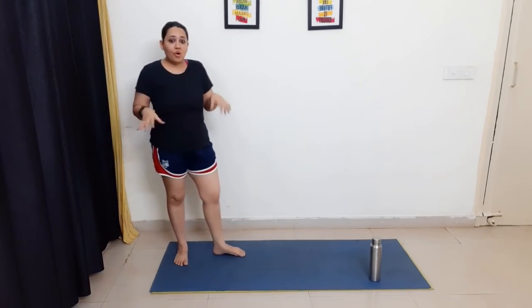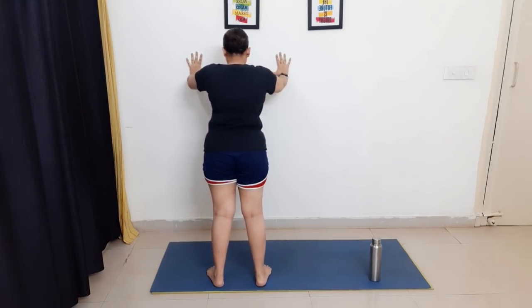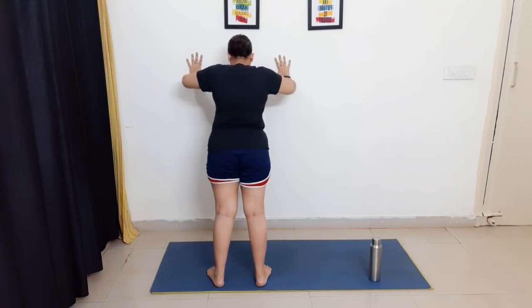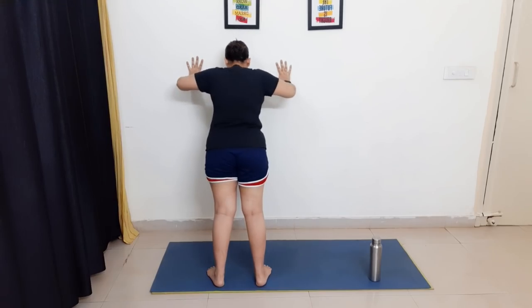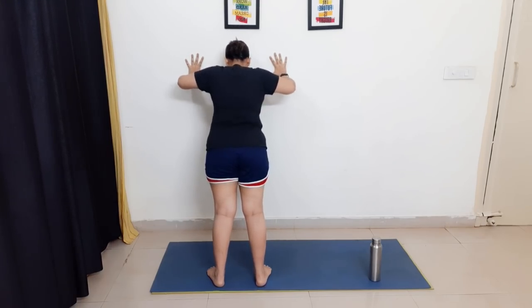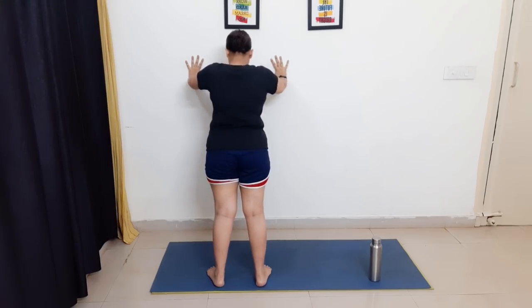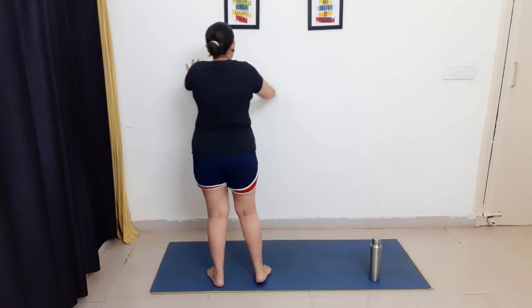Followed by twenty wall push-ups. If you don't have access to a wall, you can do basic push-ups or full push-ups if you're able. Right now I'm doing basic push-ups on the wall. Let's do it — one through twenty. Great job!